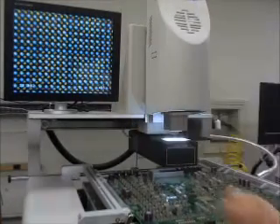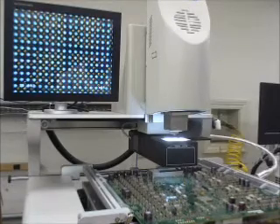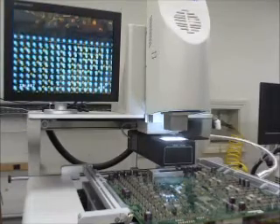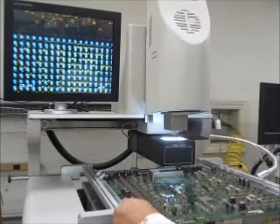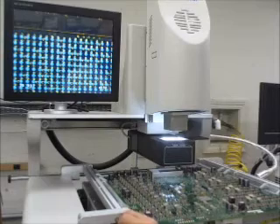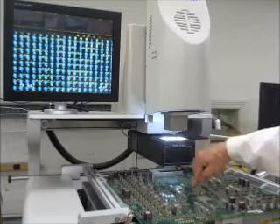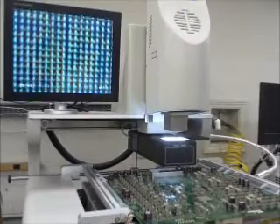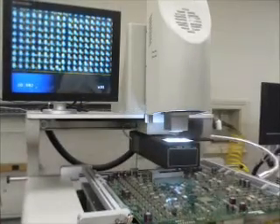Our solder balls are blue and our pads are gold. What we want to do is line up these solder balls. I'm going to go to the top of the screen here — I need to move this in a little bit. I want to make sure our board is clamped down; I have some supports underneath holding it up. The board is pretty solid. We want to make sure that the solder balls are straight up and down — they're off over here, so we're going to turn that to the left a bit.